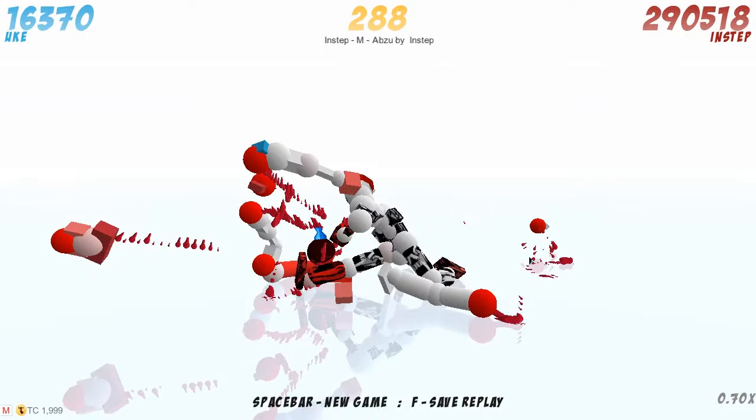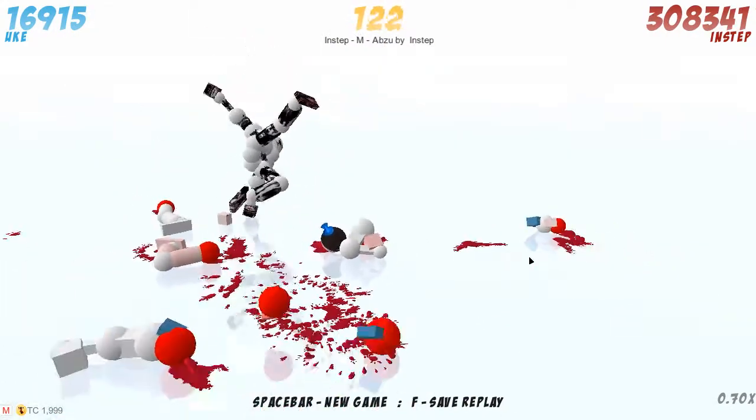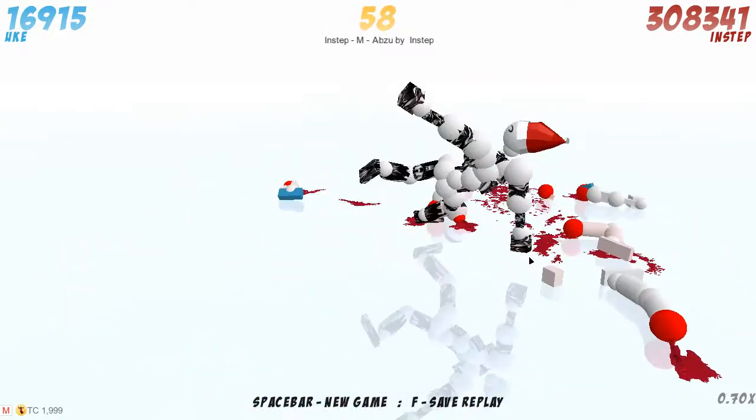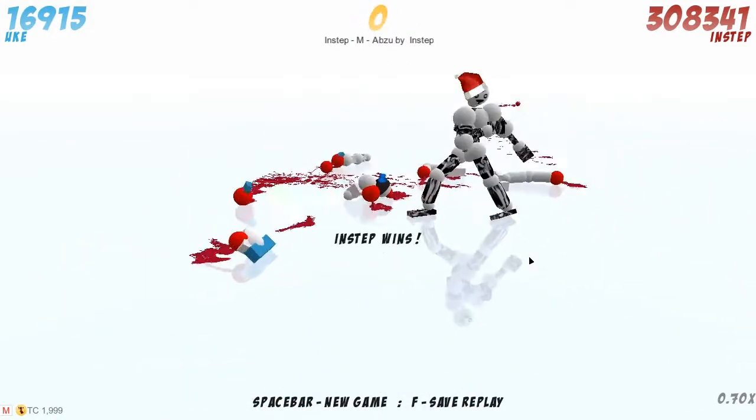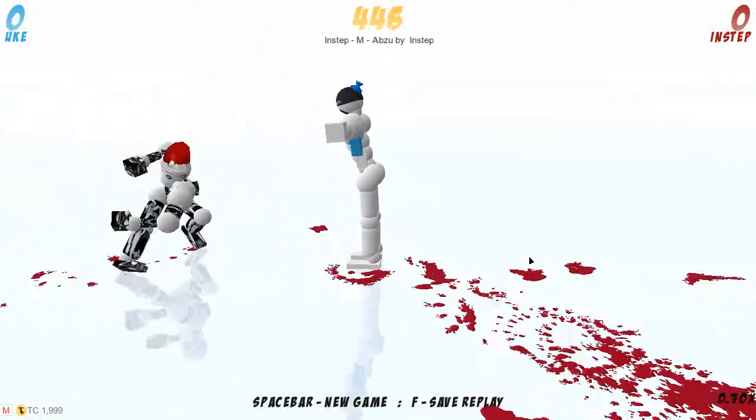Another replay by Inch Stepper. He grabbed the yoke from the head and just destroyed his body — seriously. That was good, that was good. Let's see what he did — I didn't quite understand it at first.